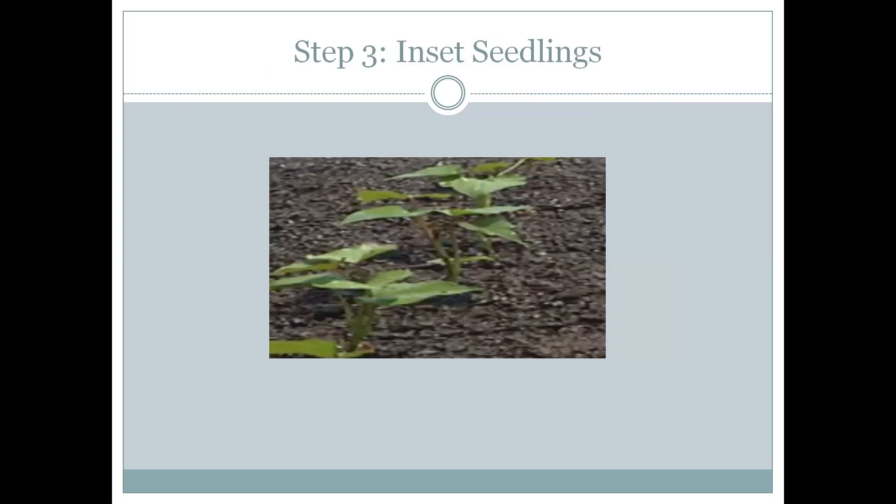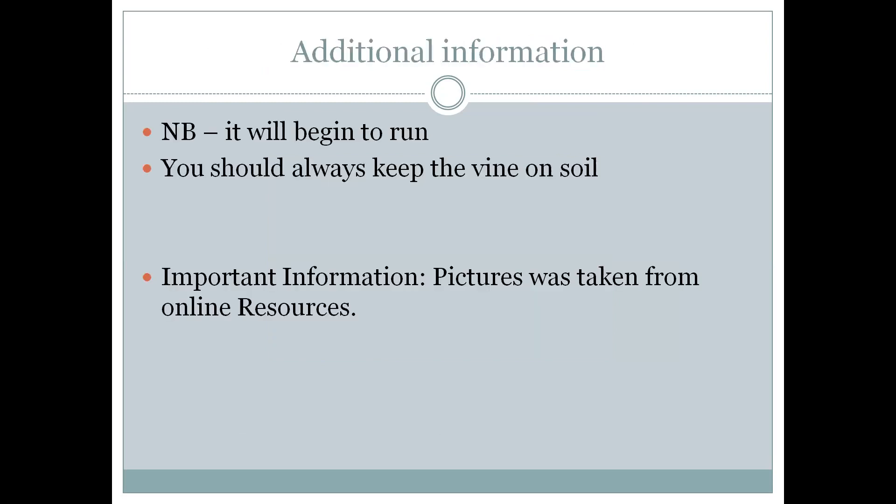Additional information: it will begin to run. You should always keep it on the vine — keep the vine on the stem — because it comforts the plant and sends down roots to give it nutrients.